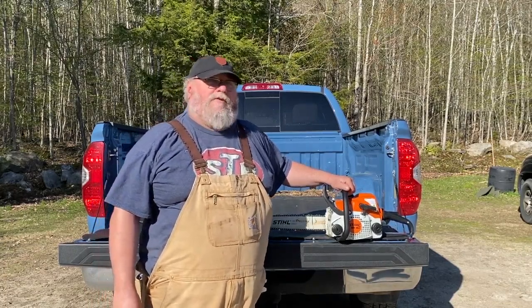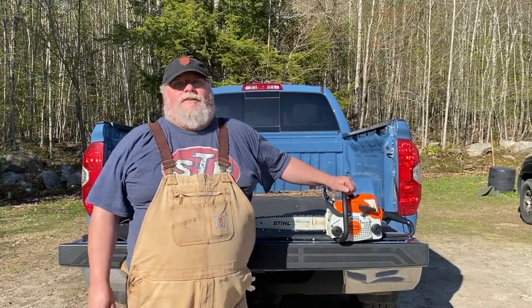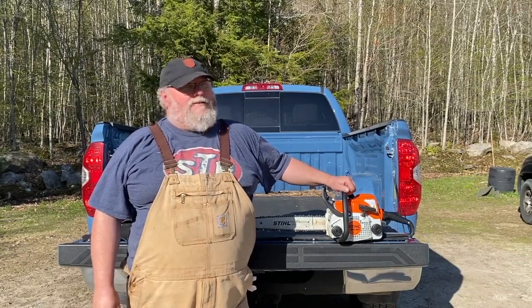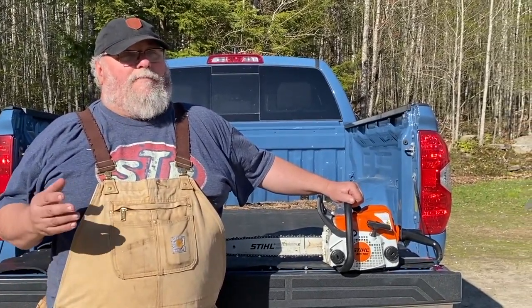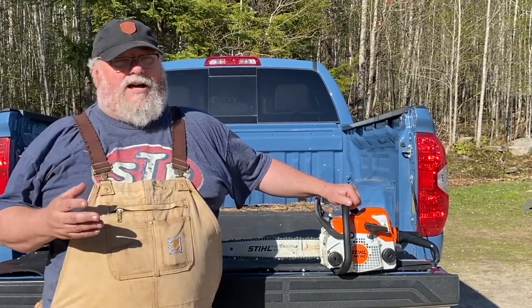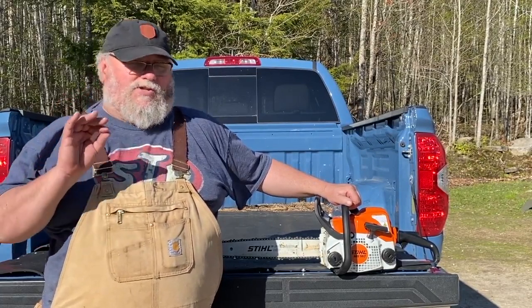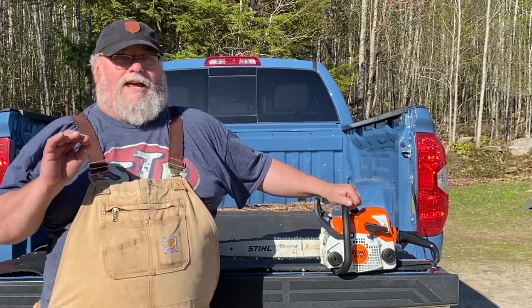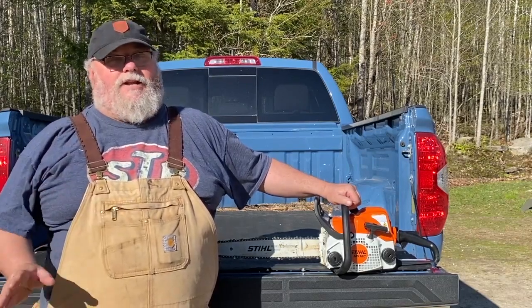For a homeowner's saw, I've actually found this thing to be very, very handy. It's very light, very easy to manage, very easy to start. They only cost around a couple hundred bucks. There's also an MS-170 or a 175 — this is just a tiny bit bigger and holds a little more fuel and oil, which was why I went with the 180. Could have had either one.